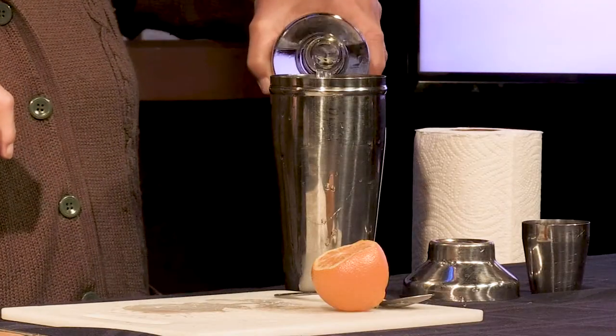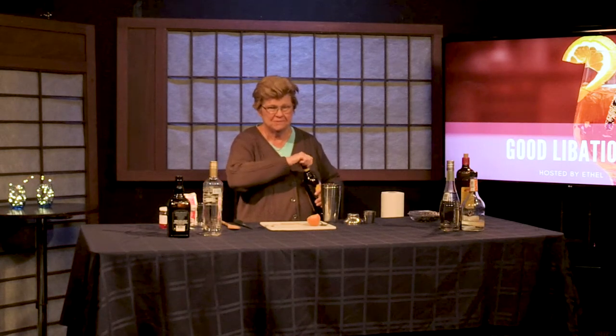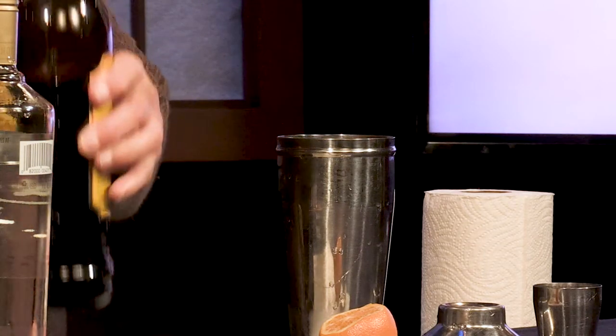We're going to go ahead and put in the vanilla vodka — this is less than what I would put in for a full size drink. This particular drink does incorporate Kahlua, but you could also use crème de cacao or Tia Maria. If you use white crème de cacao, you'll get a drink without any variegations in color, which can be a bit boring. So we're going to use Kahlua — put in a bit less than the vanilla vodka so you don't overwhelm it. Now we're going to go ahead and shake it.